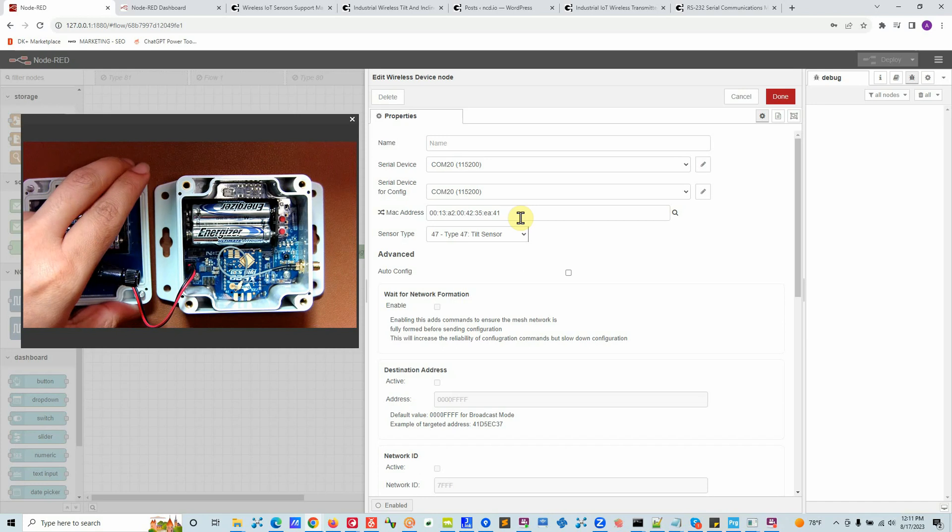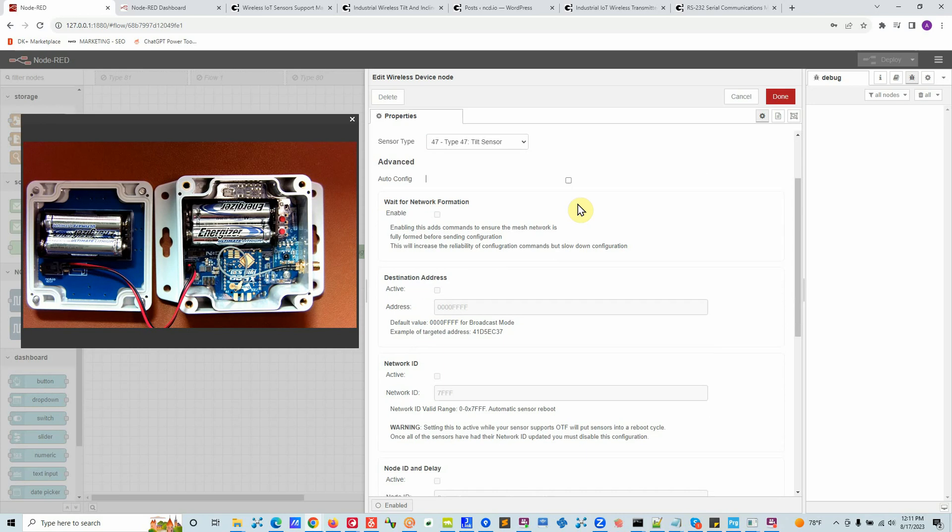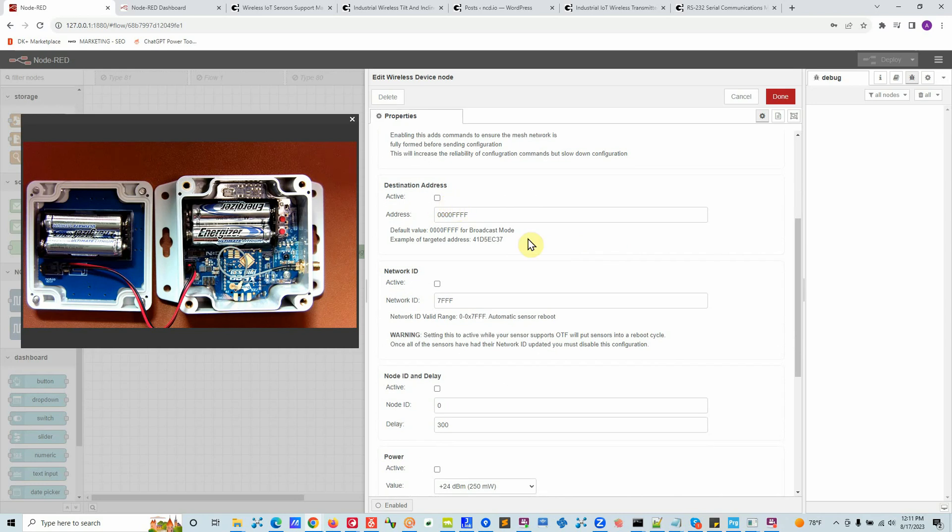If you do not enter a MAC address, the node will listen to all type-47 devices. If you select a specific MAC address, it will only listen to that particular device. I already had it powered on so Node-RED already knows about this sensor and lists it. There are a few settings you can configure: Auto Config, Wait for Network Configuration, and Destination Address. For example, if you have 50 devices sending to one gateway and 50 more going to a second gateway, you can specify where each device sends its data.